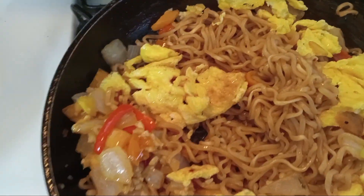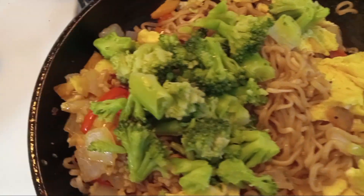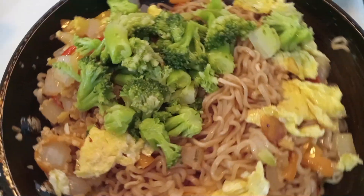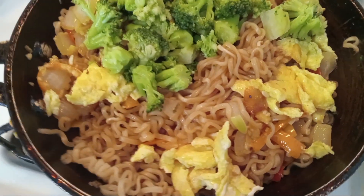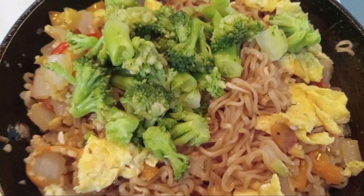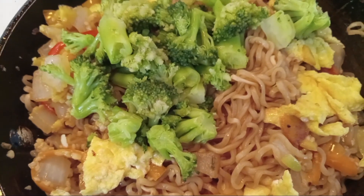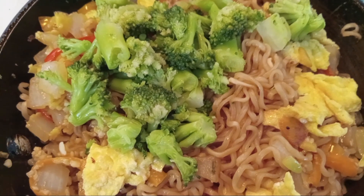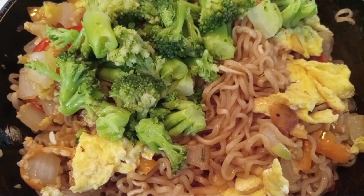Let's go ahead and add our broccoli. Please subscribe to my channel, give me a like and a thumbs up — it will be well appreciated. Subscribing is absolutely free. These are very easy, delicious recipes. Let's go ahead and finish up, stir this a little bit, and we'll plate it up and add our salmon. We also add in our rice vinegar, soy sauce, fish sauce, and our sesame oil.